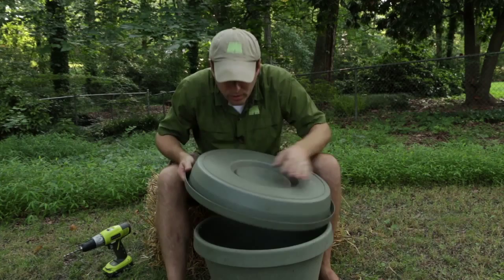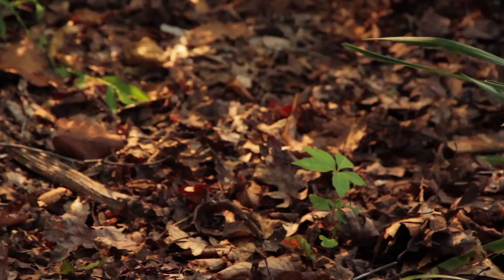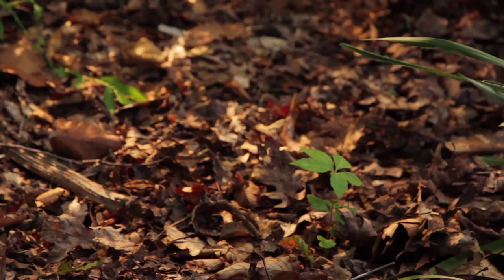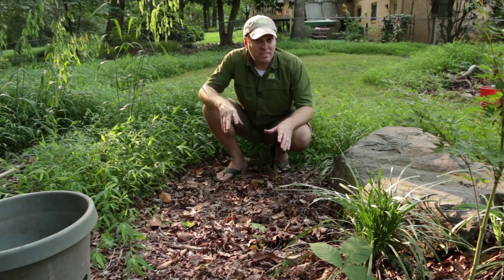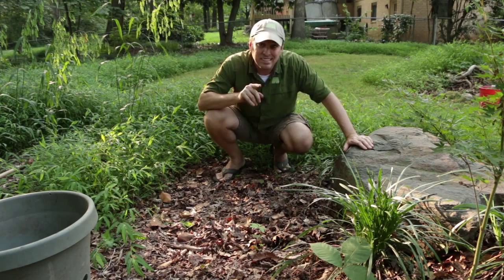I found the perfect spot to dig a hole for my flower pot composter. This is already a natural area of the yard. This ground cover of leaves that's been here for several years ensures that I've already got some microbial activity in the soil. Not only that, but the stone here is going to prevent my wife from being able to see this thing from the kitchen window. So it's convenient enough to the house to be usable and yet still out of sight.